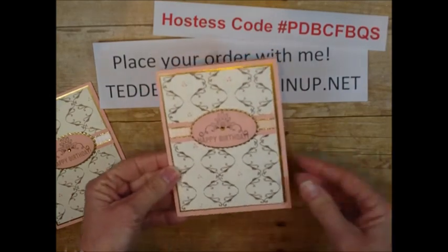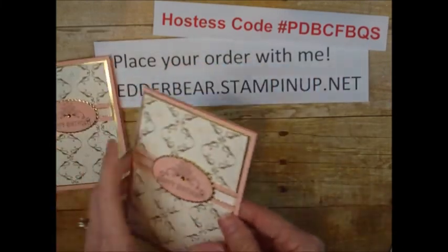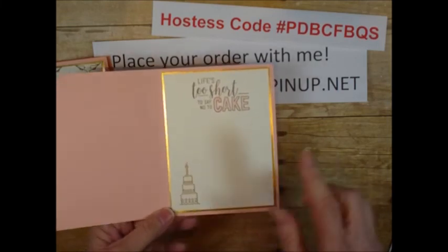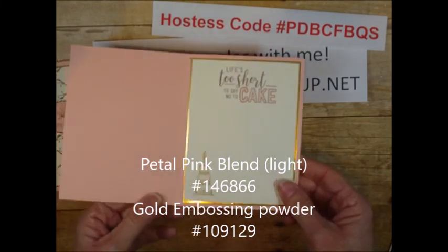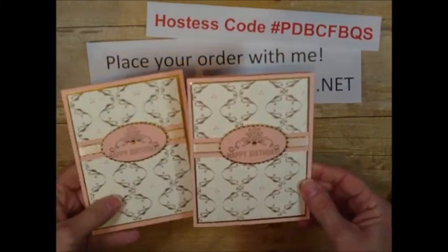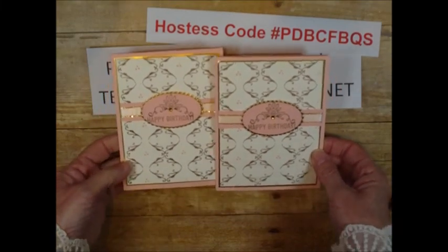Let me show you the inside real quick — I did 'Life's too short to say no to cake' with the other piece cut to the same size, and I did the cake from the set in gold embossing powder. I hope you enjoyed this card — it is really easy and a lot of fun, and I think it's stunning. I will see you next time. Thank you, bye!